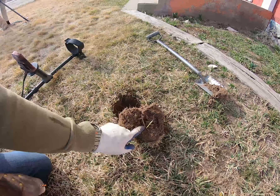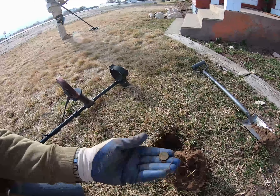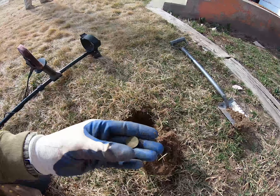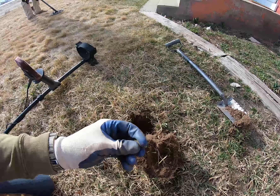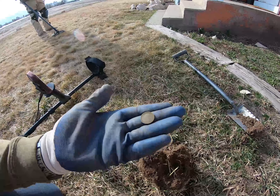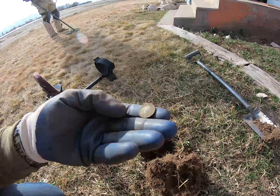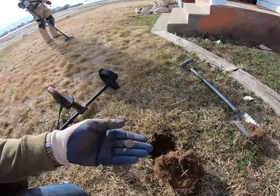Down in this plug you can see it's going to be a wheat penny — wheats are the beginning of hope for some other great things. Looks like it's a 1940. Sweet, we're on the board. Hopefully there's more and hopefully we can get back into the 1800s.